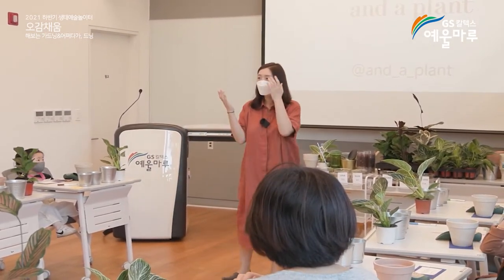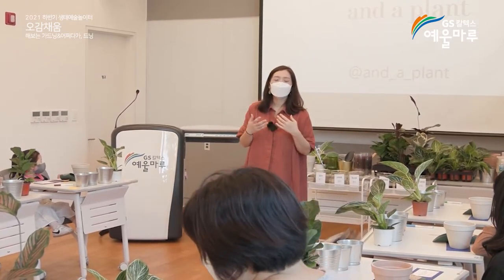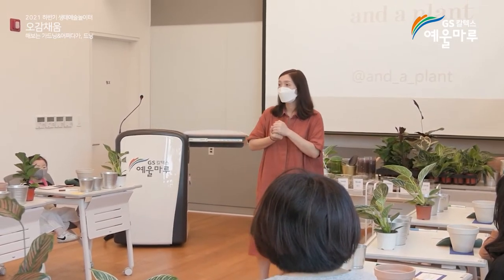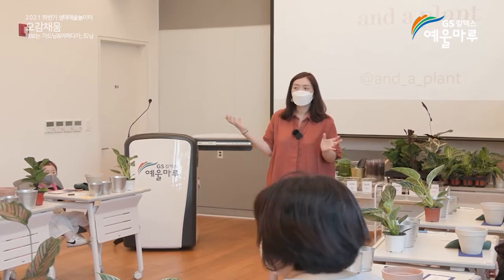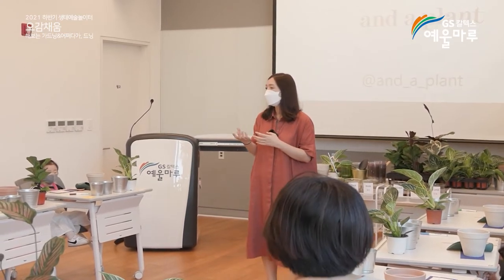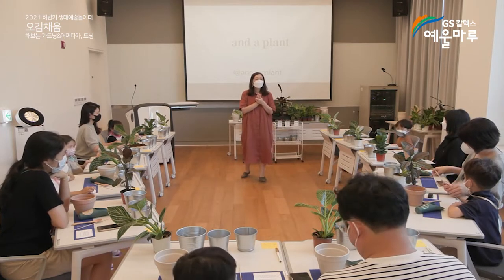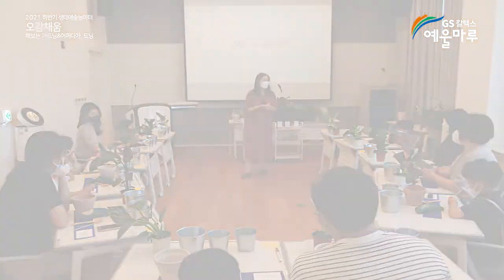예술가와 정원이라는 주제로, 인상주의 화가들의 그림에서 나타나는 정원이나 식물 이야기들을 나눠보는 형태로 진행할 거고요. 그다음에 2부에서는 아이들이랑 직접 토분에다 식물을 심어보는 과정을 진행할 거고, 세 번째는 그 식물들을 어떻게 키우시고 관리해야 되는지 나누어서 진행해 볼게요.